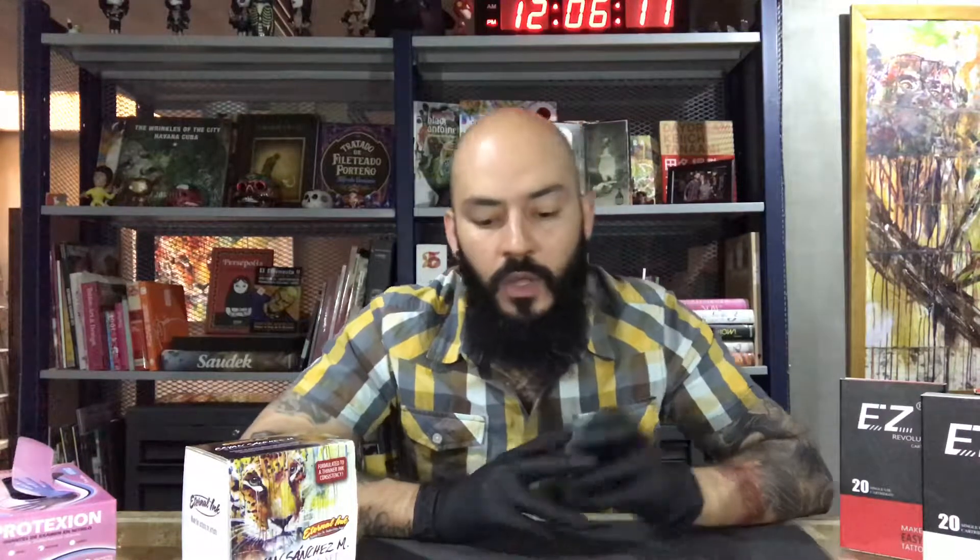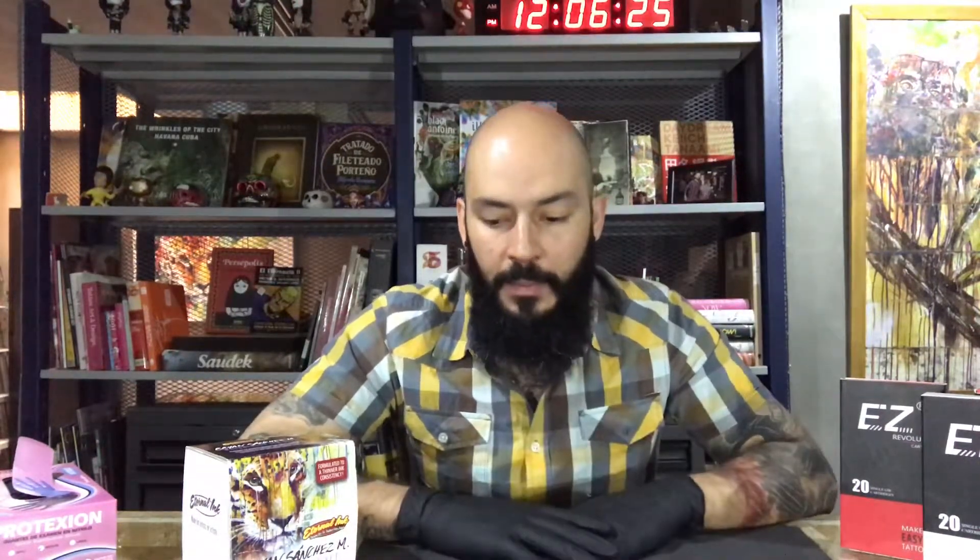Hey guys, welcome to my educational videos. My name is Brian Sanchez and today we're going to talk about cartridges and why I use easy cartridges. There are a lot of brands right now — it's not like back in the day when there were just one or two main brands. There are a lot of companies making their own cartridges.